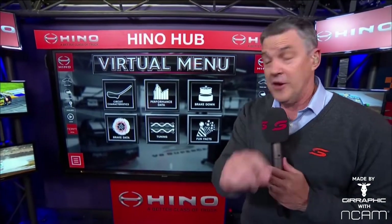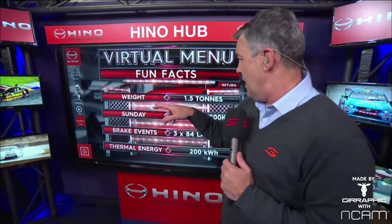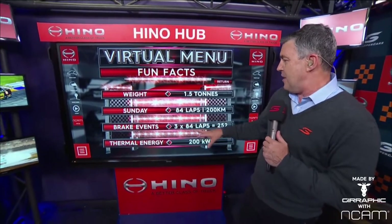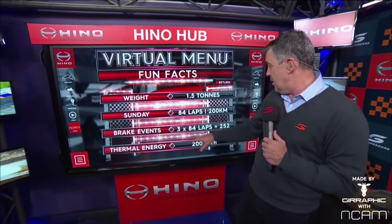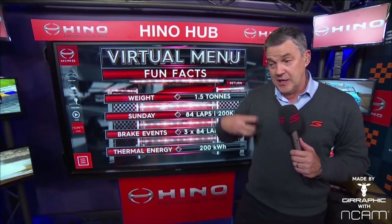Some fun facts: these cars are about one and a half tonne — they're big, heavy, and fast. They race 84 laps, a couple of hundred kilometres. Stop and think about the number of braking events: 84 lap race, three stops, 252 brake events. Now that means per car, per lap, you'll generate energy — as the car is moving it's generating kinetic energy, and when you stop the car, that generates thermal energy you need to dissipate.